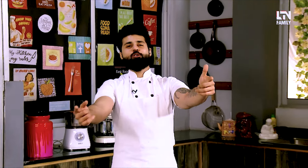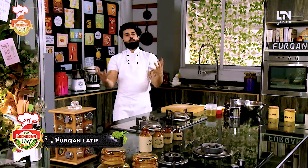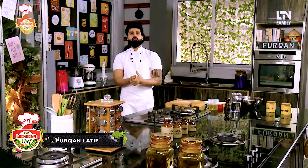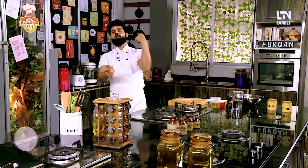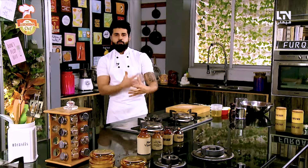Asalaam alaikum, good evening and welcome to our show, The Lockdown Chef with Nifurkan. I am your host and chef for the evening. Before we move on, I would like to thank everyone who is sending me emails and suggestions. Thank you so much for making my recipes and trying to give feedback.